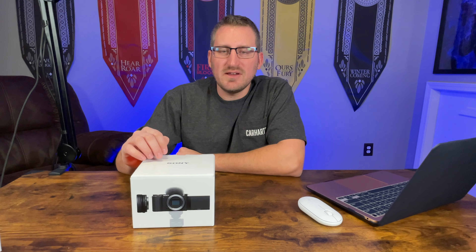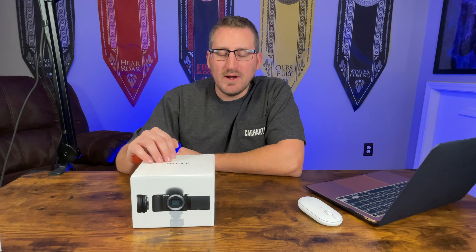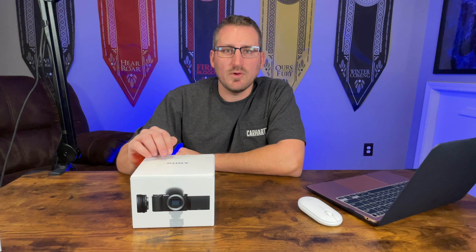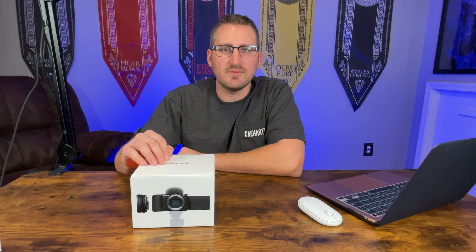Welcome back to the channel. Today's video I'm going to be unboxing the Sony ZV-E10 camera. I went ahead and picked this up today because I read that Sony is going to discontinue these for a little while due to the chip shortage, and I've actually been in the market for a camera for a while, just to upgrade from doing video on the iPhone that you're currently seeing.